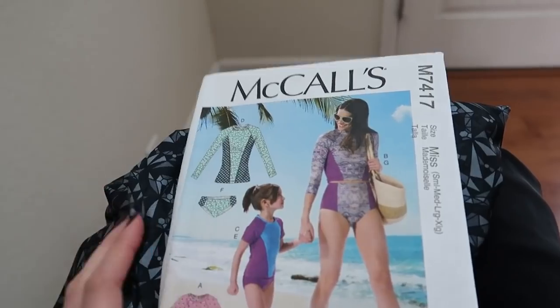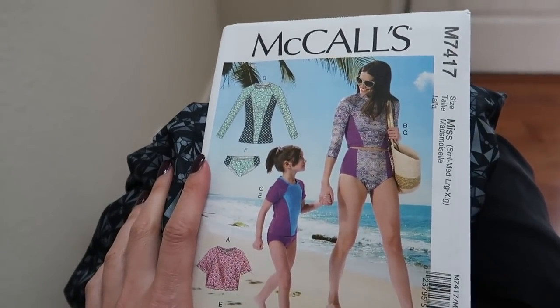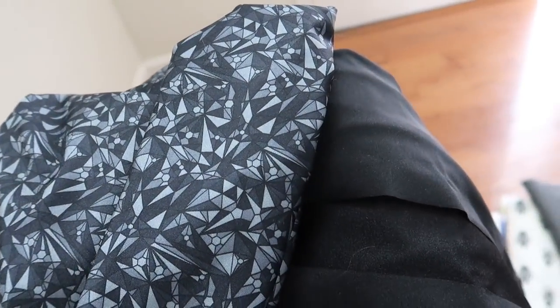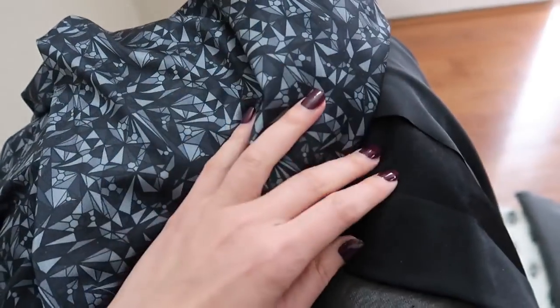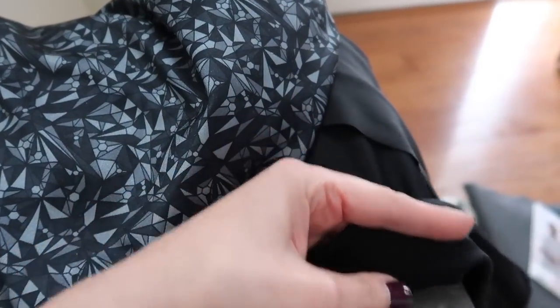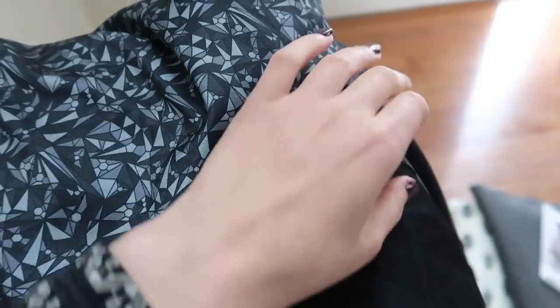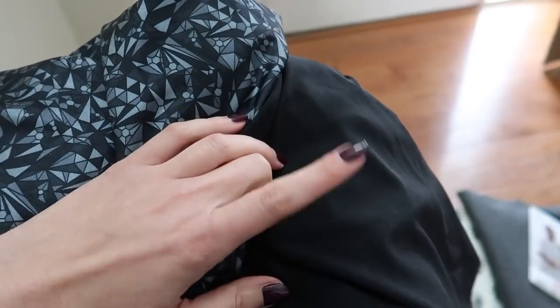I think it'll slim me down and look pretty good together. I'm really excited to try making a swimsuit for the first time this year. I'm also hoping I'll have some fabric left over since I don't think swimsuits take up a whole lot of fabric, and I might also make a two-piece bikini style out of the black and gray as well.